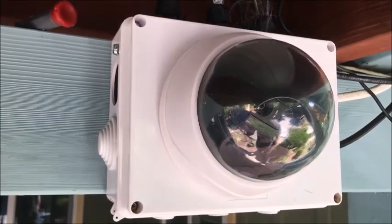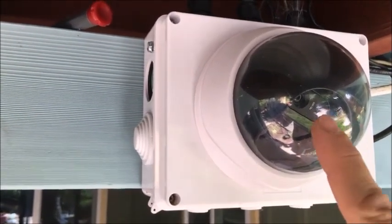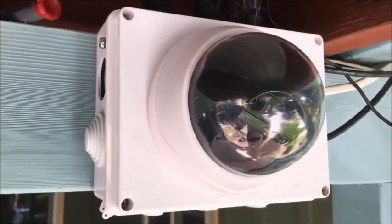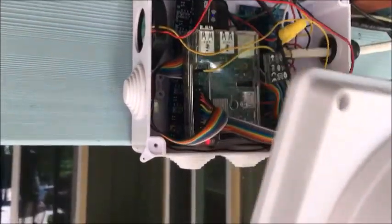Hi, this is the control box for the watering system, for the sprinkler system. You can see additionally there is also a camera built in, a surveillance camera. I can tell you more about that in a later post.